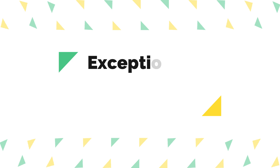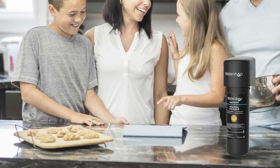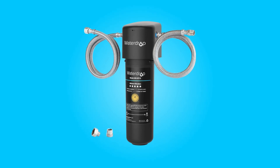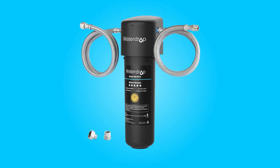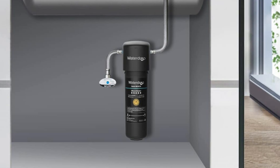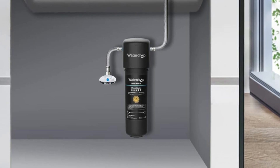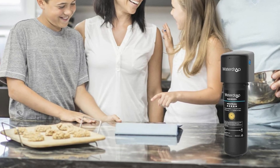Number 2: Exceptional Filtration Performance. This water filtration system boasts deep filtration capabilities, being WQA certified to effectively reduce a range of contaminants, including PFAS, PFOA/PFOS, rust, lead, chlorine, heavy metals, chemical impurities, and sand.